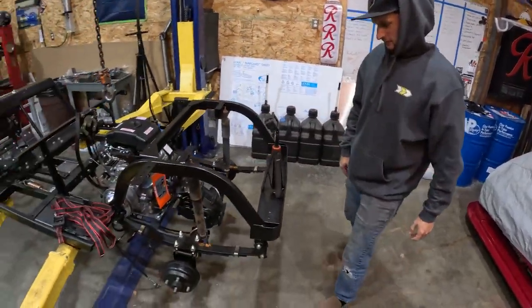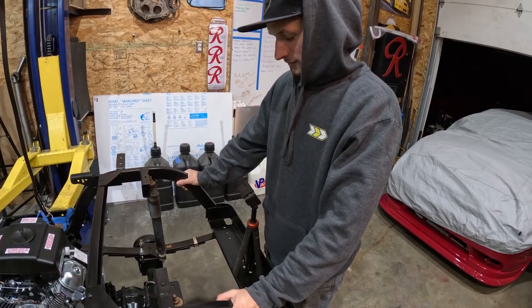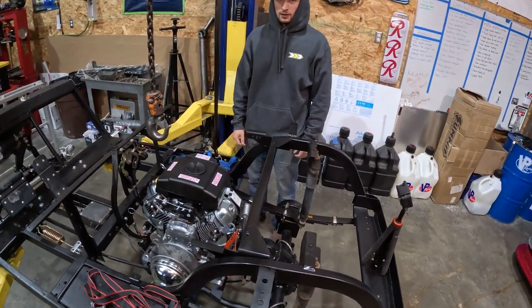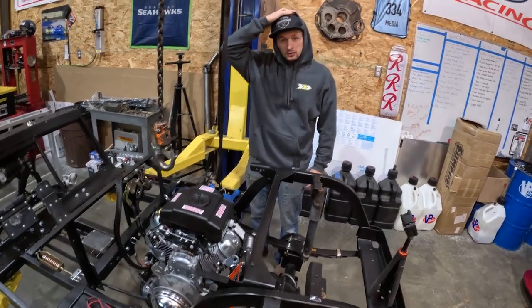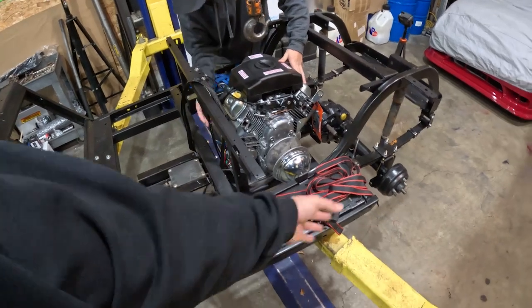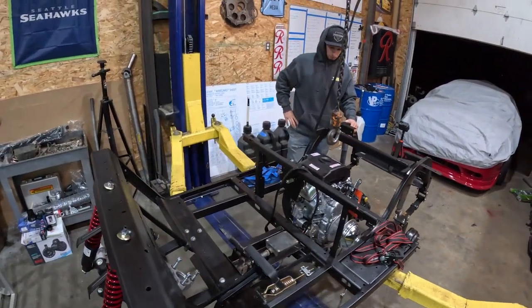Looks sweet — I'm excited. Everything we've done so far has been really easy compared to what we normally work on. If we took all the time and put it in one day it's probably been a solid six to eight hours putting this back together. Now we get to do some fun stuff — exhaust, wiring, battery, rear driven clutch, cleaning everything up, putting all the panels back on.